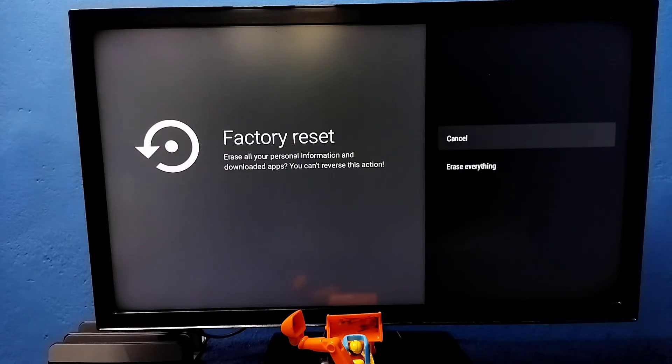So select Factory Reset, then select Erase Everything. Now it's erasing everything. Please wait.